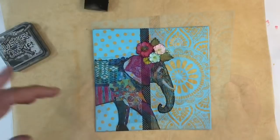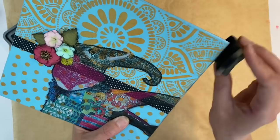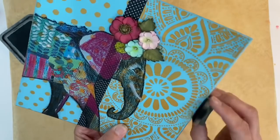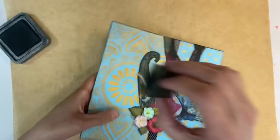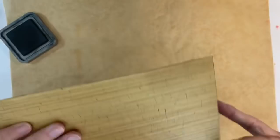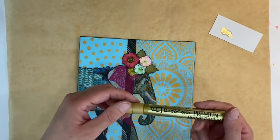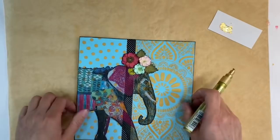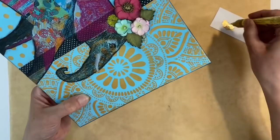I just want to do the border of my page now. I'm going to add some black soot distress ink all around the edge like this, just to frame it — front and back as well. Then I feel I want to add a touch of gold, so I'll do that. I've got my Deco Colour gold marker pen and I'm just going to add that along the edge to finish my page off really nicely.